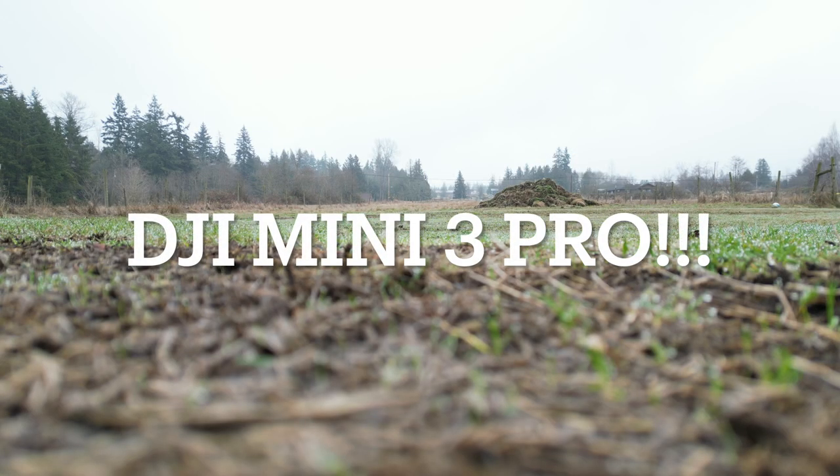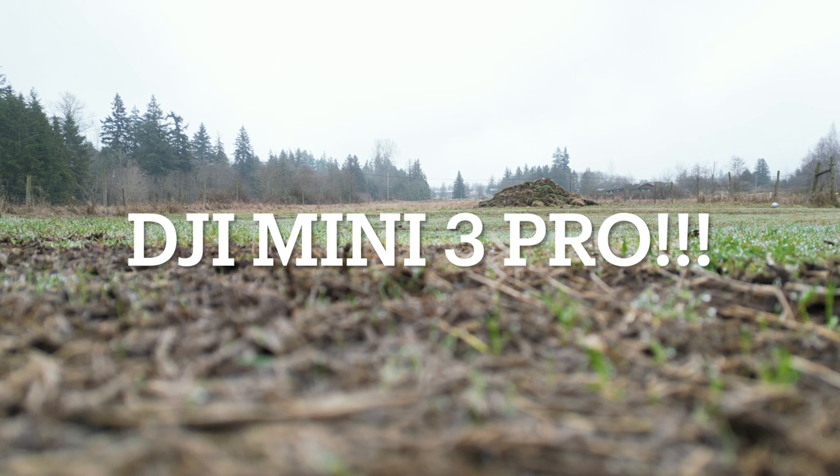Here we go! Today, guys, we're going to be flying the DJI Mini 3 Pro, and this thing is awesome. Here's the test flight — let's see how good it does. Time for takeoff!